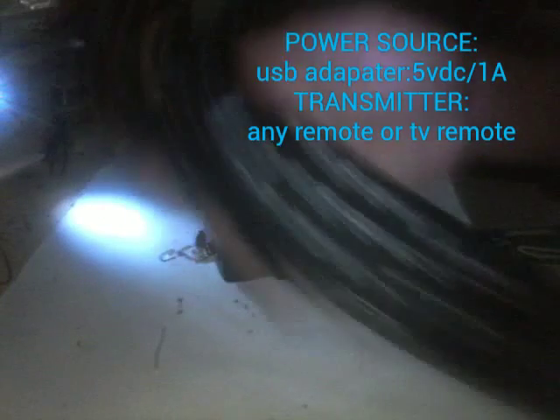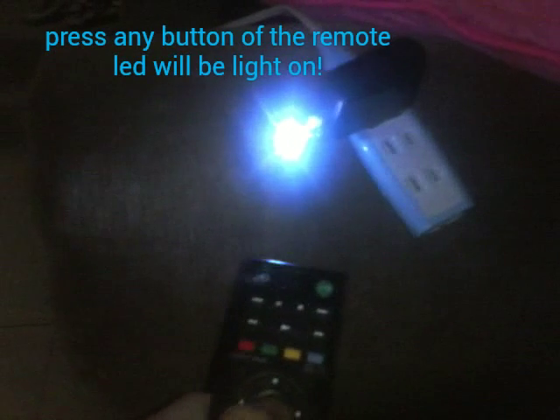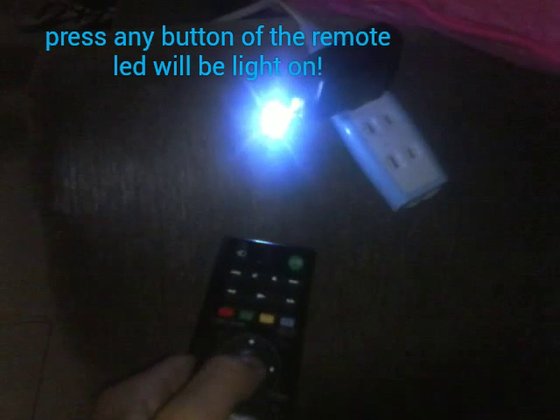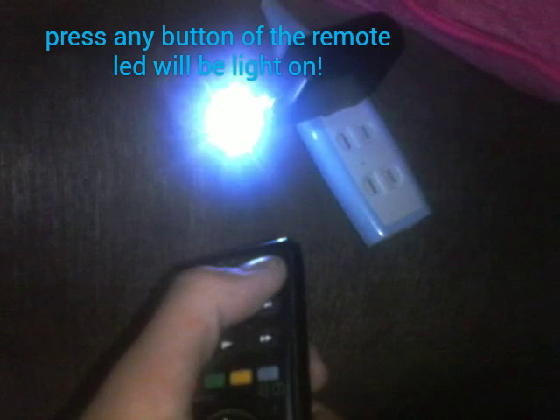It's very small, also perfect on the USB adapter for the power supply. To test it, I'm going to use this small Sony remote from my TV. Now time to test — I plug it into my extension, then the LED is on. Now if I press any button on the remote, the light turns on. So you can see it's working — any button, power, all buttons on the remote, it's working.